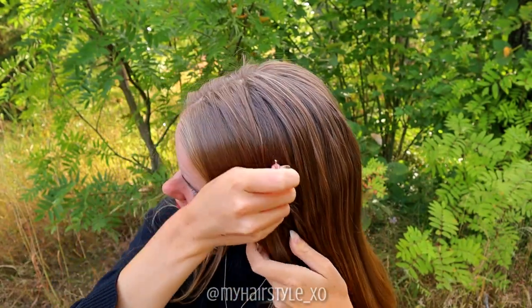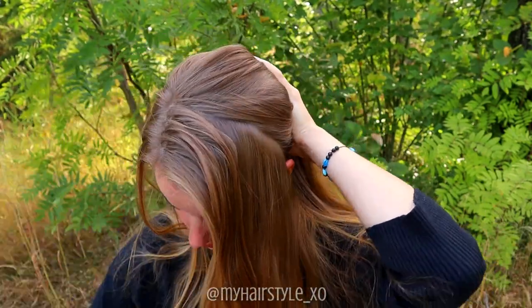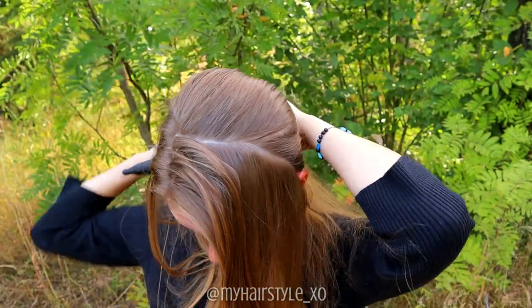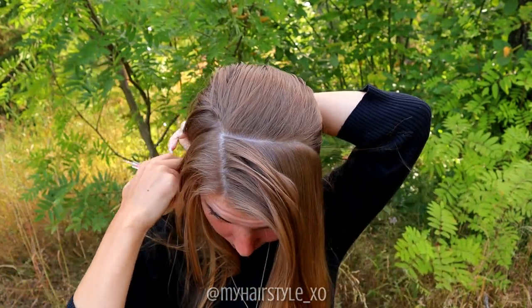Beginning the first style by creating the part lines. You need the rectangle part from the front of your head — this is for the headband. Secure the rest of the hair back so it won't be in your way.